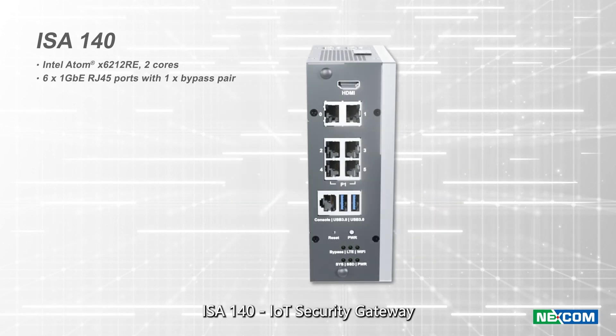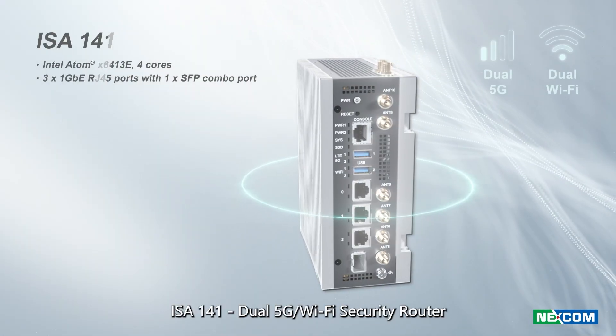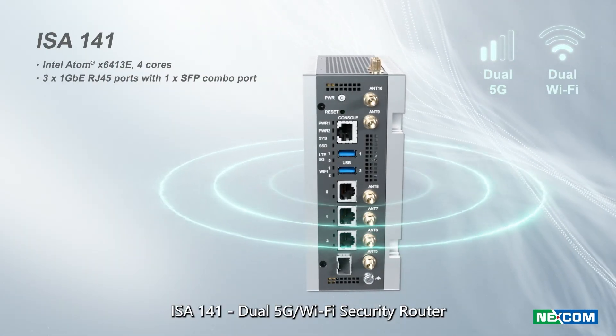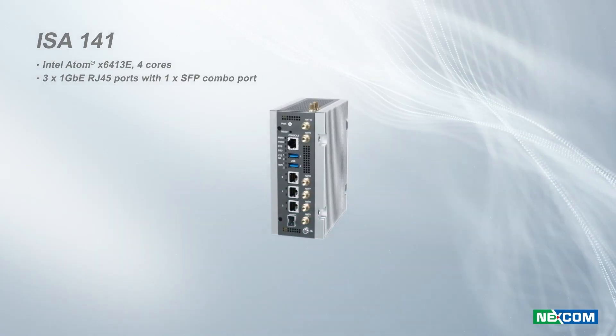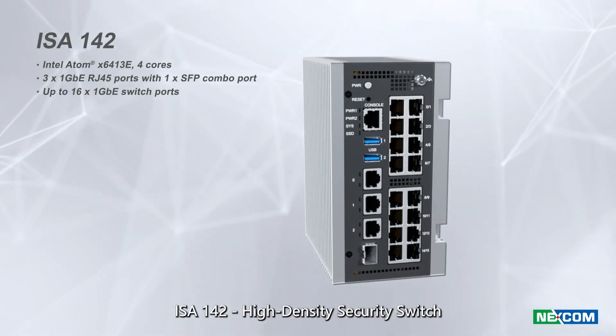ISA 140 IoT security gateway. ISA 141 dual 5G and dual Wi-Fi security router. ISA 142 high density security switch.